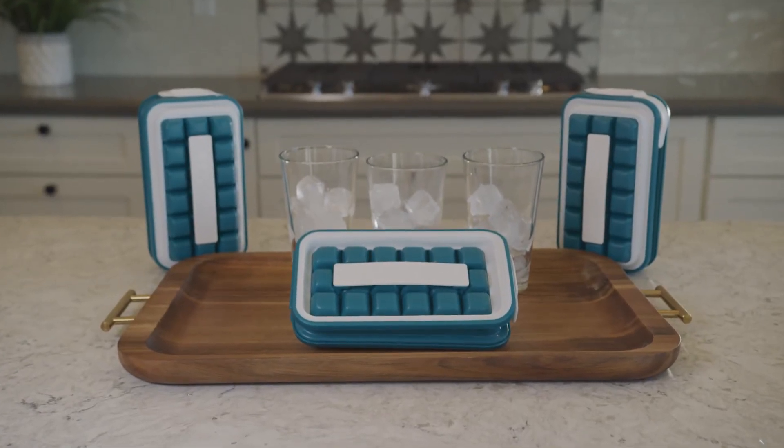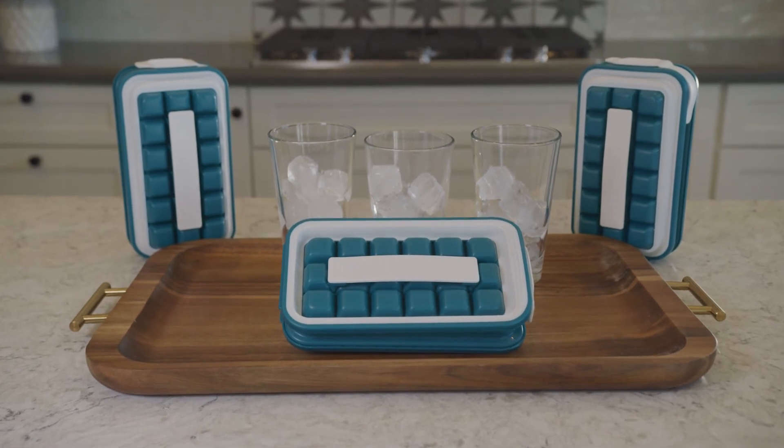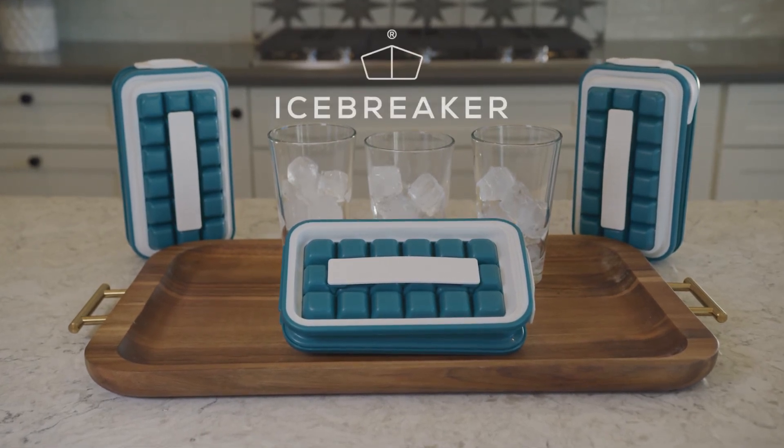If you want to impress your friends at your next party and get your hands on the all-new patented Icebreaker Pop, back us on Kickstarter today.